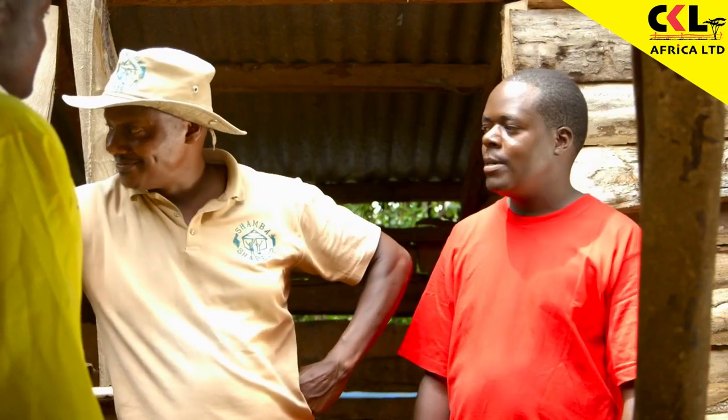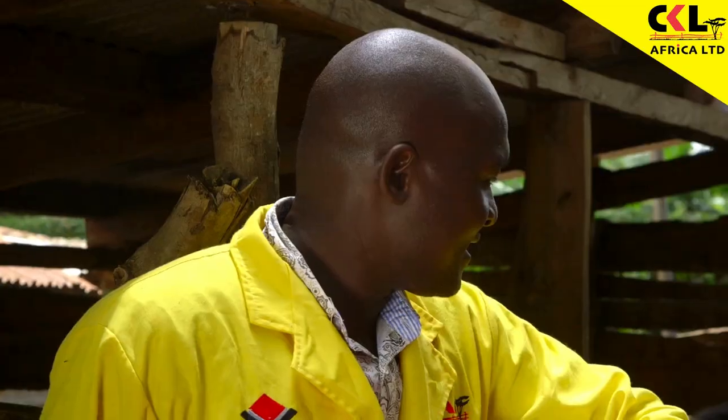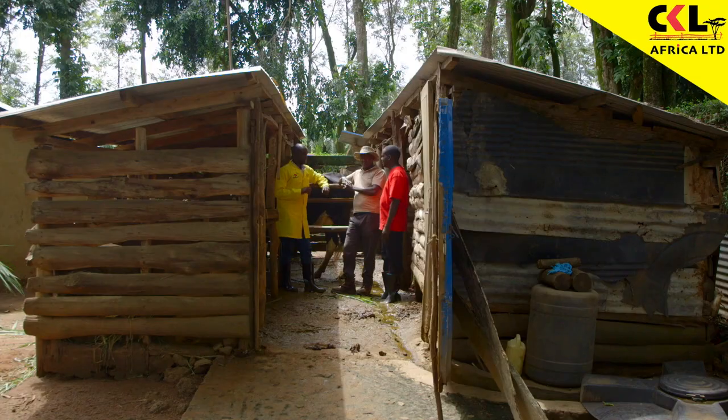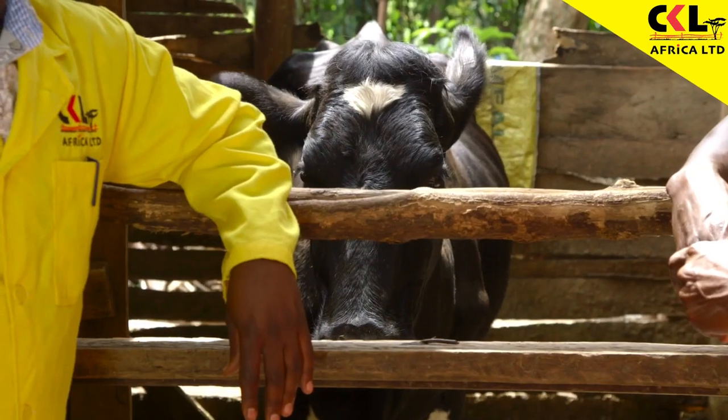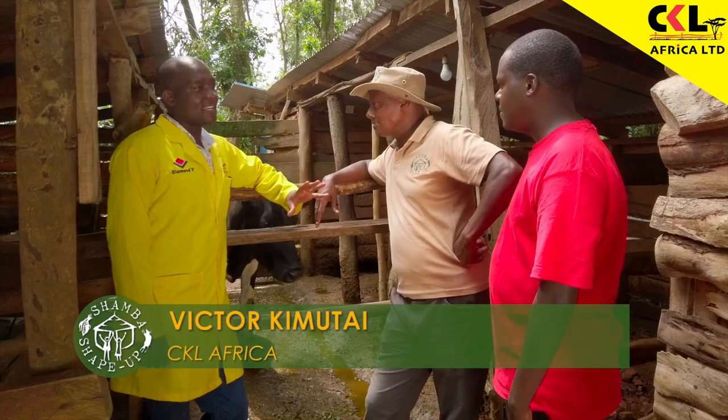She's now seven months in calf. Seven months — she's not badly off. You can see the skin and hair coat is very nice. However, the steaming up has not been done well, so I think this is the time to start doing that.